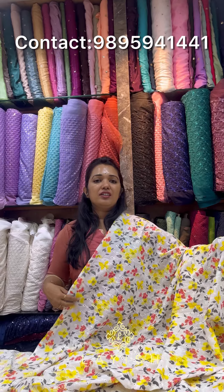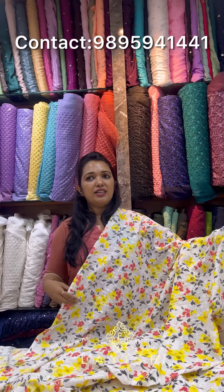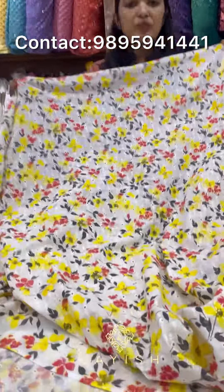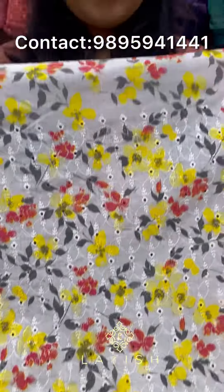The fabric is 100% pure cotton, and the rate is 325 rupees per meter. So I have a closer view of the fabric.